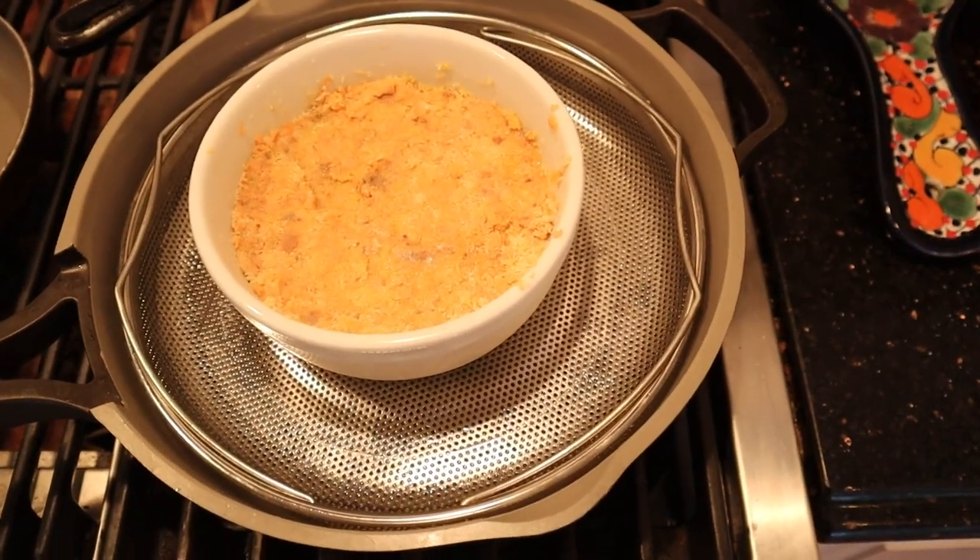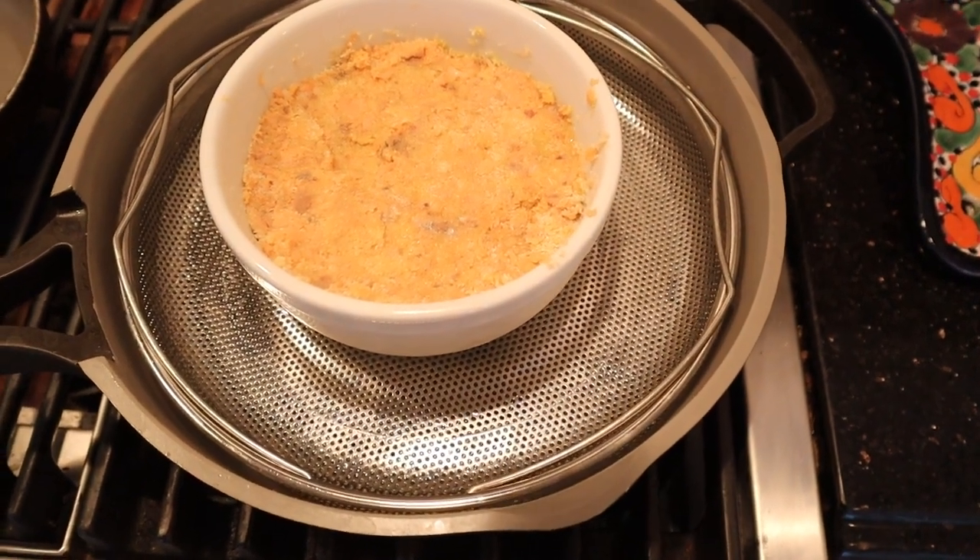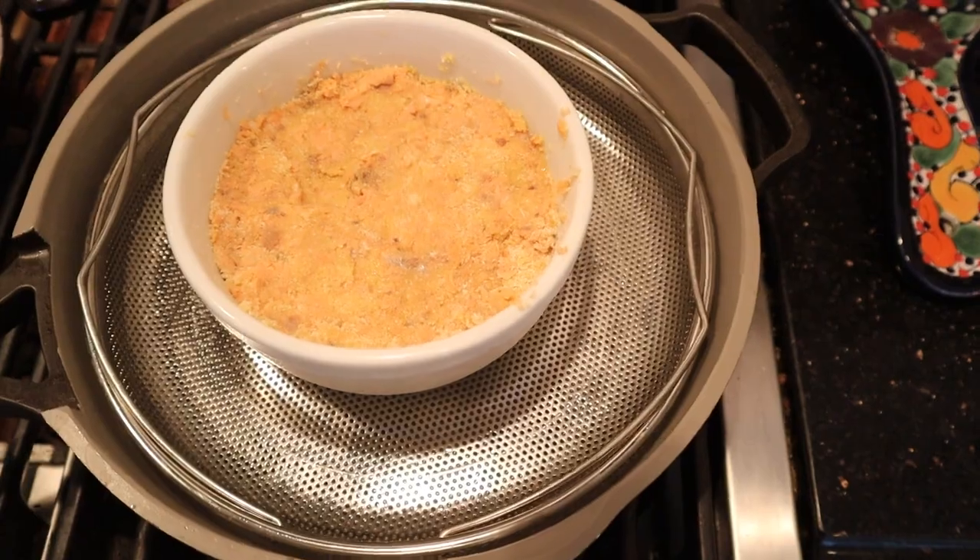Now it says to steam it for one hour. I'm doing a half recipe, so I'm going to check it after 30 minutes — it'll probably take more than that, but I'm not going to trust that it's going to be an hour.